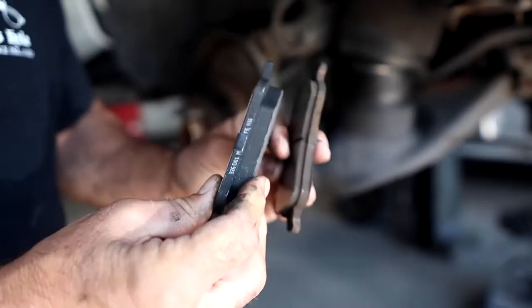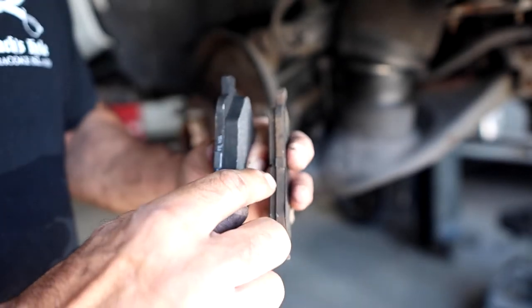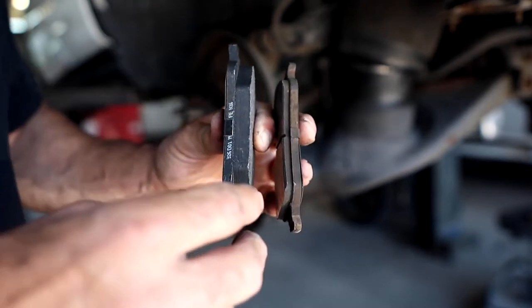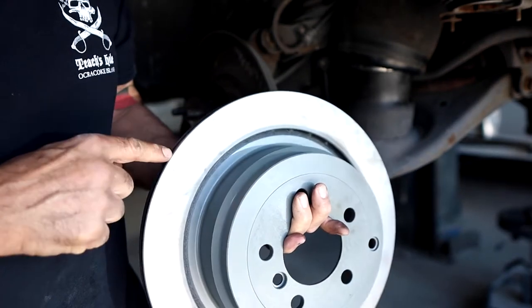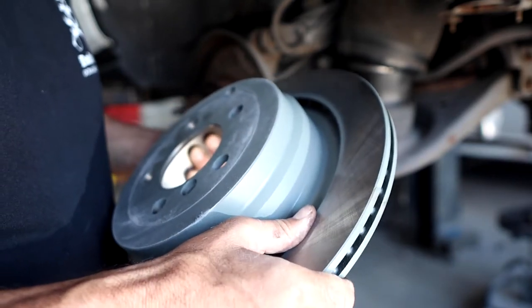These are the new pads that just came in — you can definitely tell there's a difference in thickness. There was still some life left in the old pads, but since we're replacing the rotors, I went ahead and got new pads, because you should always do them together. This is the new rotor — you can definitely tell there's no lip and no grooves. When they go to stop, they're definitely going to feel a difference with this rotor. I'll put links in the description to the parts I used. Anytime you purchase anything through those links, a small portion helps the channel, and I appreciate that. Let's get into putting the brakes on.